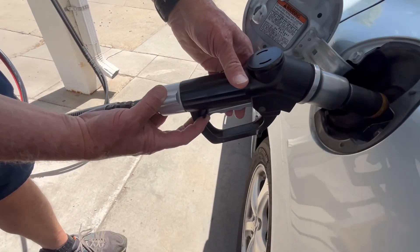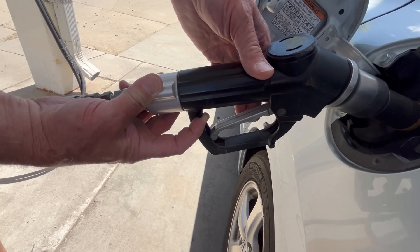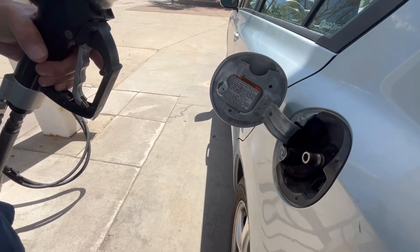To release it, you just pull up on this lever here and then you'll feel the pressure and hear the pressure release.